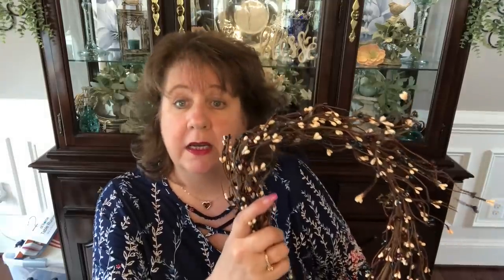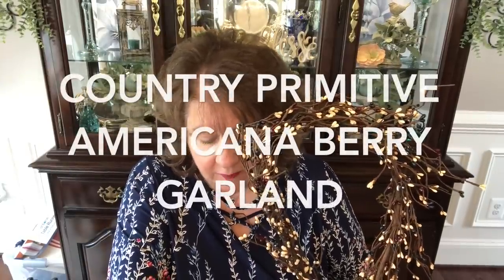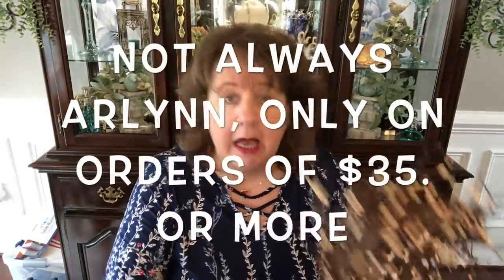I got three garlands. I wanted to show you the difference between their regular berry garland and their mixed berry garland. This one is called the Country Primitive Americana Berry Garland — it's got burgundy, cream, and blue in it, about 55 inches long. This costs $21.99. They no longer charge shipping at pipberrybarn.com, though they did raise prices a little to cover shipping costs.